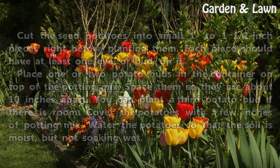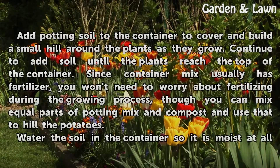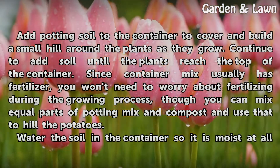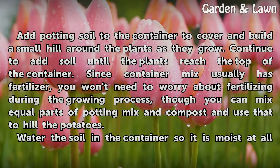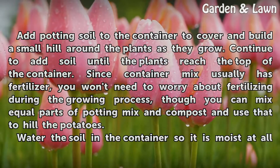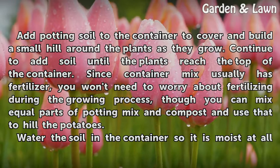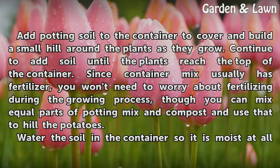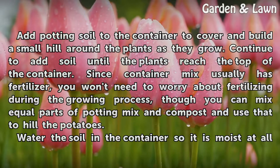Cover the potatoes with a few inches of potting mix. Water the potatoes so that the soil is moist but not soaking wet. Add potting soil to the container to cover and build a small hill around the plants as they grow. Continue to add soil until the plants reach the top of the container. Since container mix usually has fertilizer, you won't need to worry about fertilizing during the growing process, though you can mix equal parts of potting mix and compost and use that to hill the potatoes.